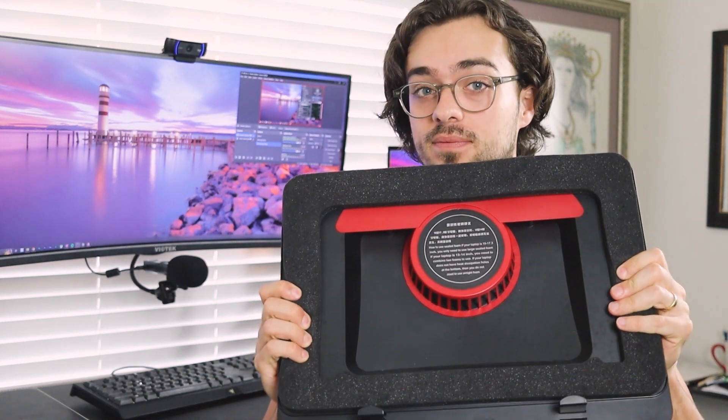I'm on a mission to find the best laptop cooler. The current reigning champion is the IETS GT500, and it does a fantastic job.